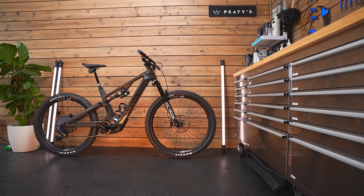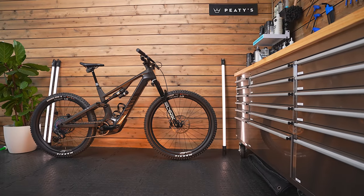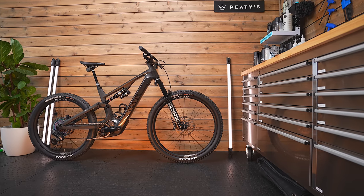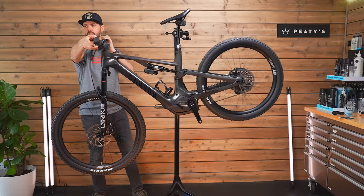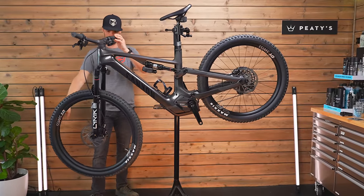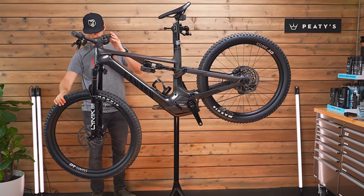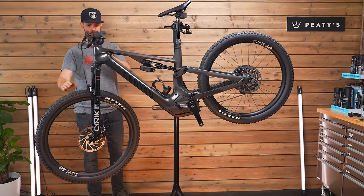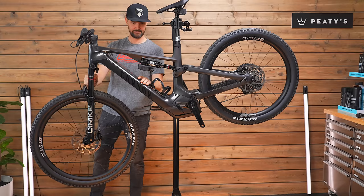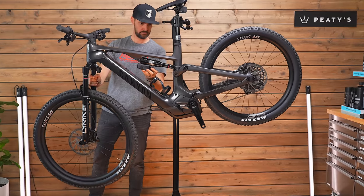The geometry has changed — not radical, but it has changed. It's longer than the previous generation by 25mm per frame size, so a large has 485mm of reach. The seat tube is a little bit shorter by 20mm, giving better standover height and allowing longer dropper posts. It's easier to move around on descents so you can get that seat post nice and slammed.